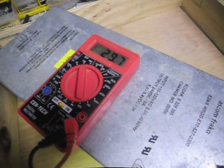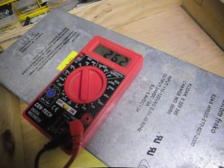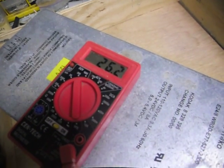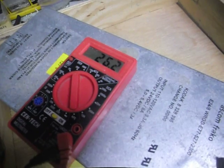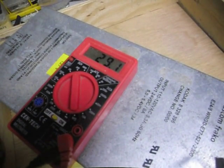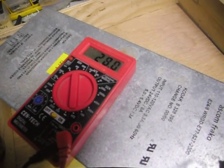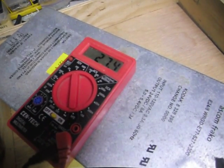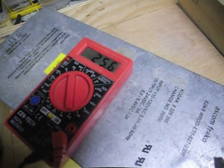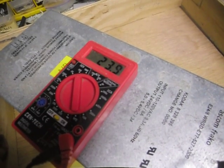Got to wait for it to catch up. Now it caught up. I'm going to turn it one revolution upwards to see how much it goes up. And that was one revolution. Now one revolution down. And then it won't go any lower than that.